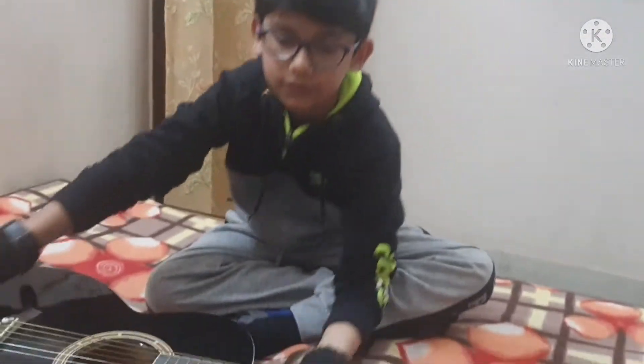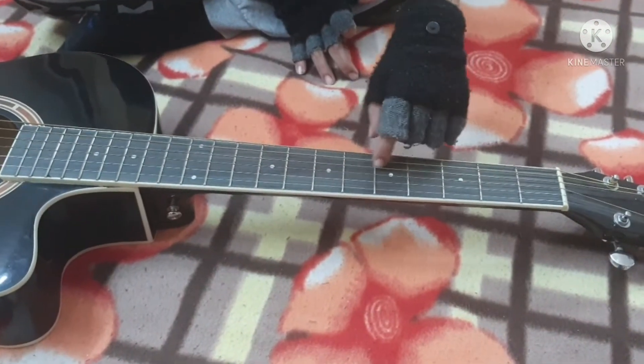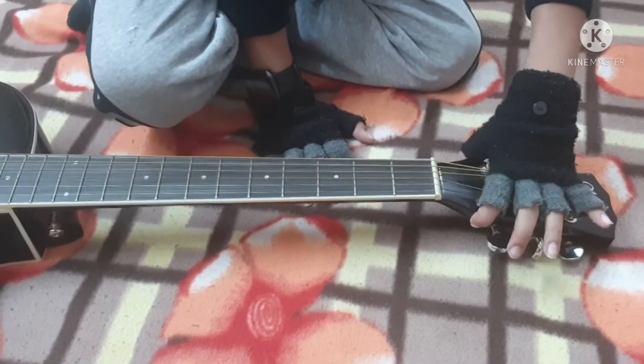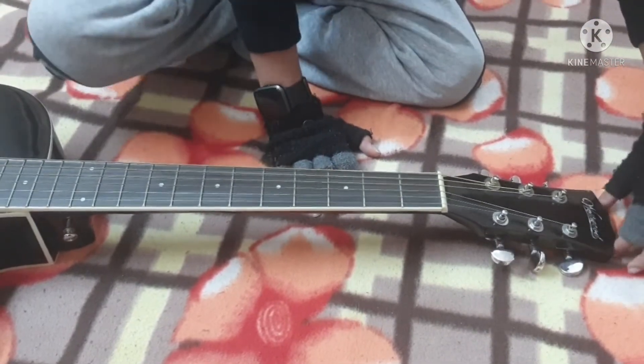This is the body, and the hole is the sound hole as I told you. Then this is the string holder where the strings are coming down. These are the frets, so this is the fretboard. Then this curvy part is the neck, and then this is the head of the guitar.